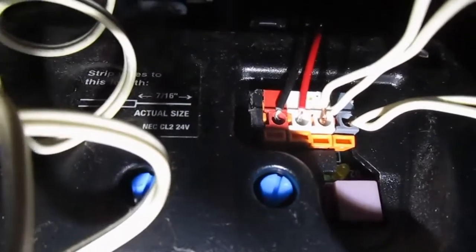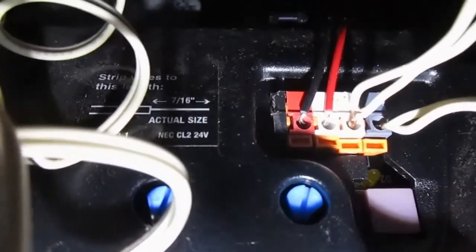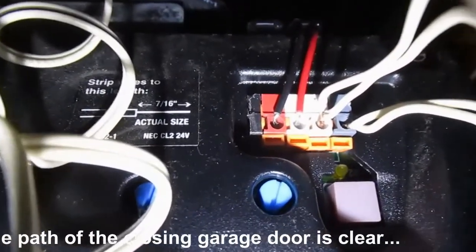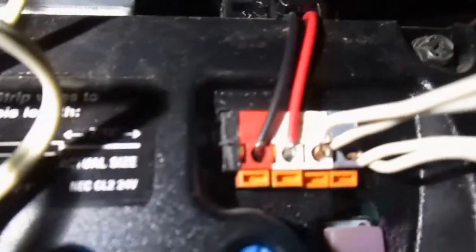There are two white wire pairs that wire out to the sensors that determine whether the garage door is open or closed — those were already in place before I installed the smart device. There's also a black wire coming out of the back of the smart device that goes to a magnet, which also determines whether the door is open or closed. The other wire is just the power cord.